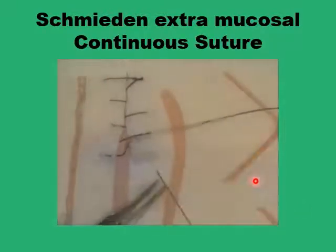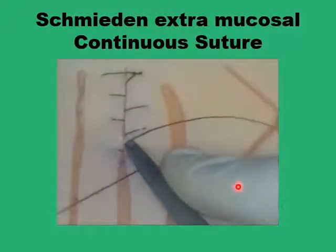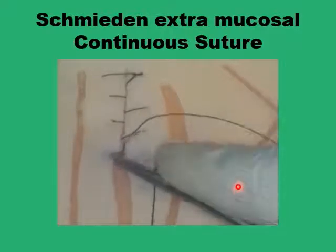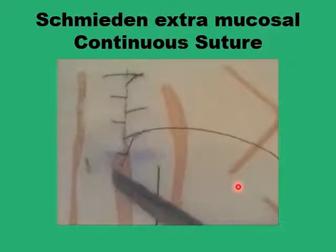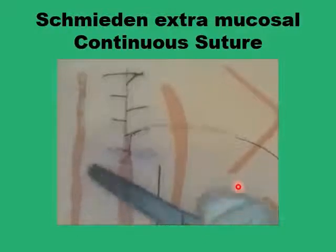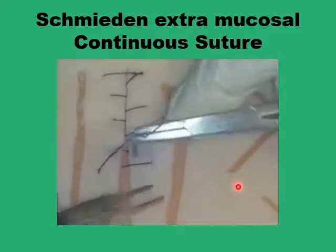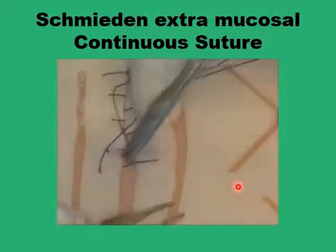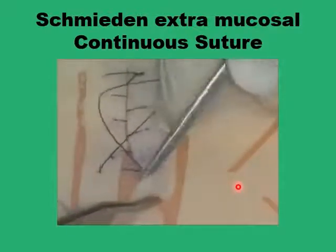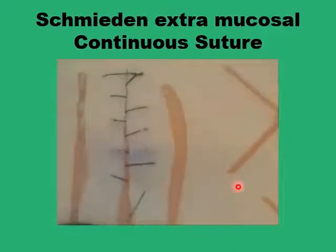It is quick because you only have two punctures at every level. Compared for example to the Lampert, you have four punctures per level. You advance with each level quicker and also save more on your suture. By avoiding any mucosal puncture you decrease the incidence of leak and postoperative infection and morbidities.